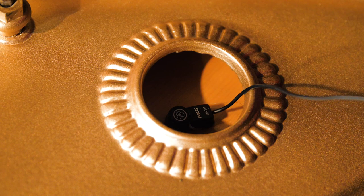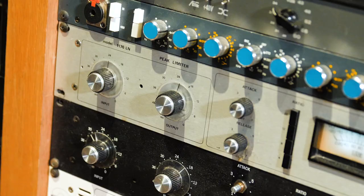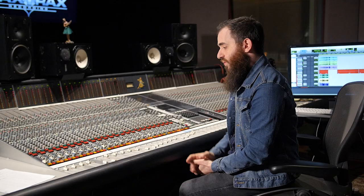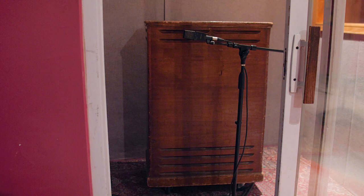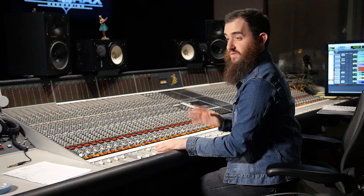Now let's listen to our contact mic. Very filtered — I'm taking off a lot of low end and a little bit of high end again. And we're compressing it pretty heavily with an 1176, just to kind of make it all fit in one little box. We're not actually going to use that in the final recording — we're just going to use that to send it to our Leslie cabinet.